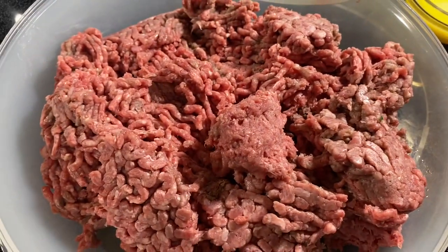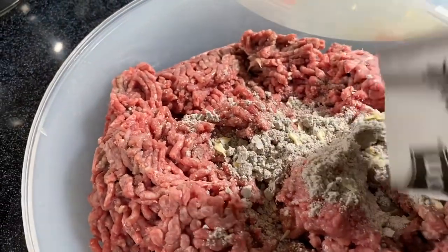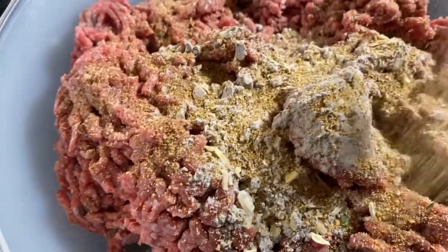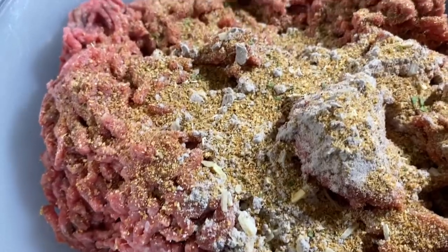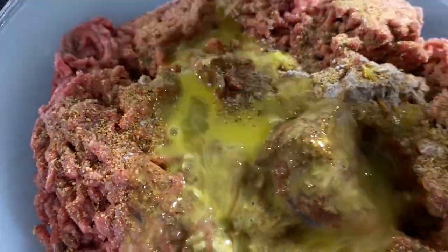Now we go ahead and season up our ground beef. I'll be using one package of the beefy Lipton onion soup mix, going in with my all-purpose seasoning — use whatever seasoning you prefer: salt, pepper, onion powder, garlic powder. I have two eggs that I've already beaten, just mix those in, and add a half cup of breadcrumbs.